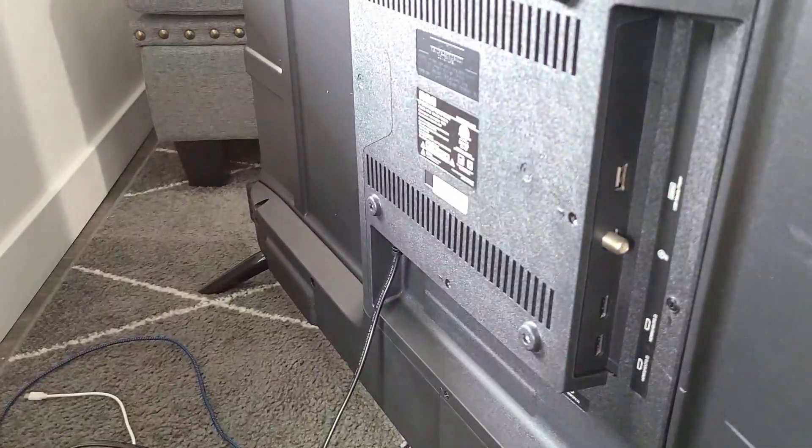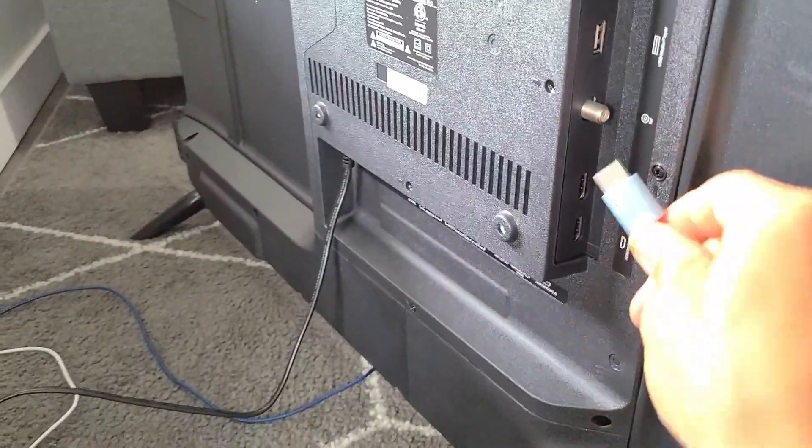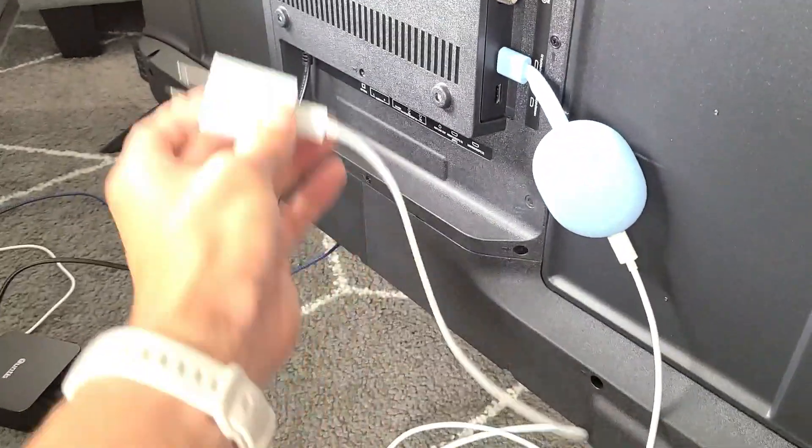Let me go ahead and connect one of these. I'm going to connect the Google Chromecast to this non-smart TV to make it smart, and we're going to have internet. So I'm going to plug the Google Chromecast into one of the HDMI ports on the back of this TV. I'll pop that right in there, then plug the power adapter into the wall. Now let me go to the correct HDMI port — I'll click Source on my remote. Yours may say Source or Input.